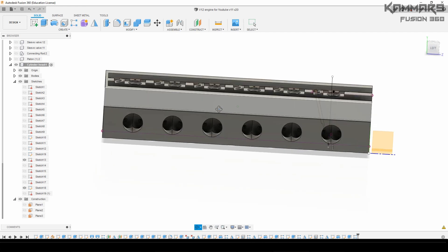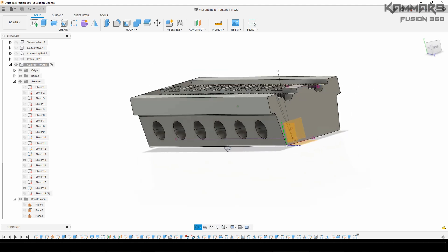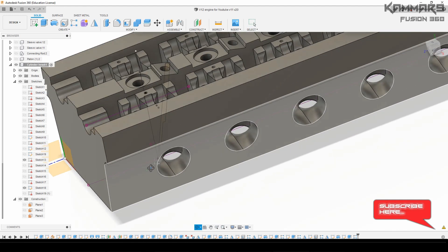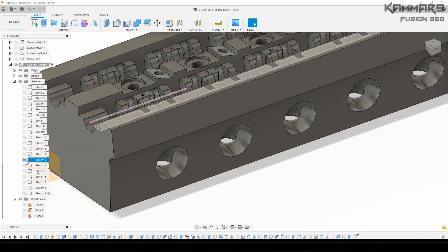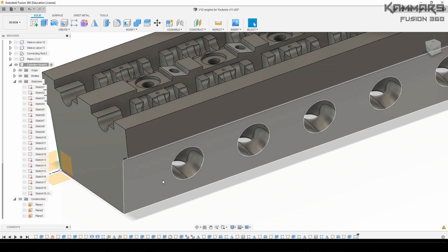Hi there and welcome to a new tutorial in Fusion 360. Here I will continue working on the V12 engine — I'm going to add some detail on the inlet manifold.